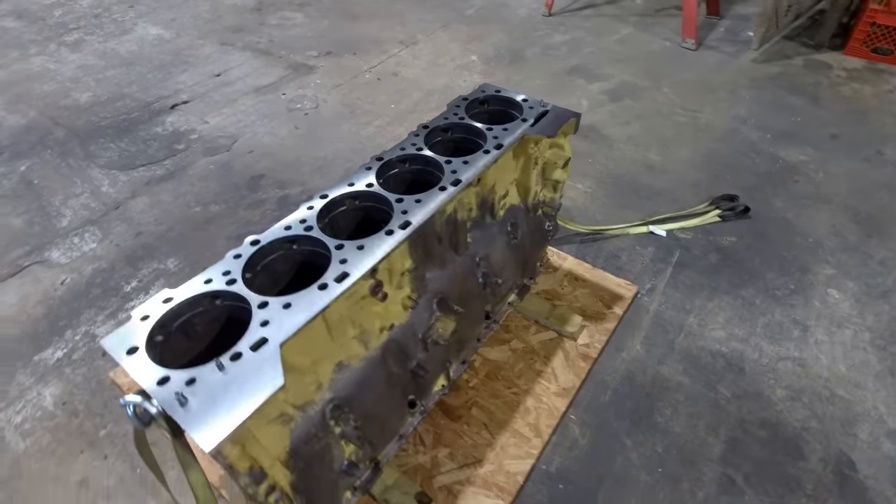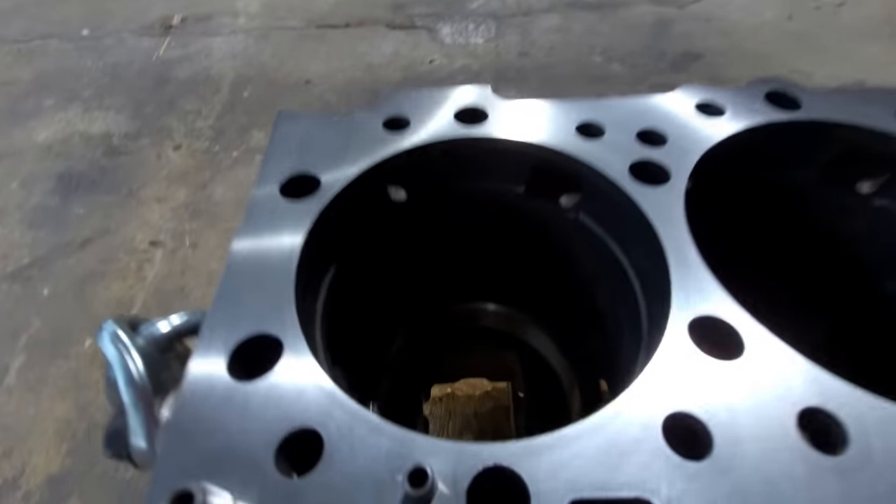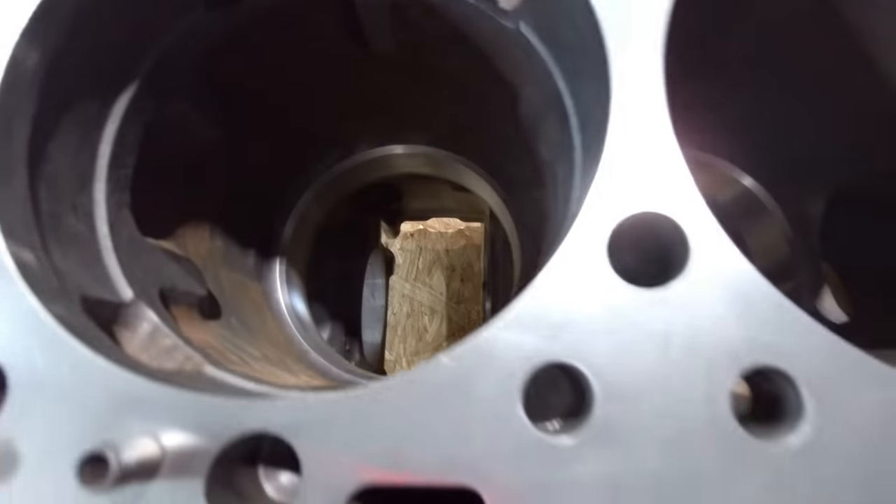I've got my block here ready to go. As usual, did all six uppers, all six lowers, and all the water holes.